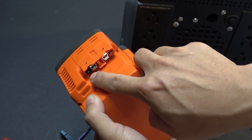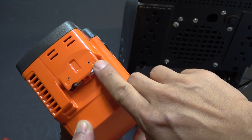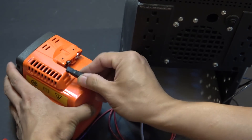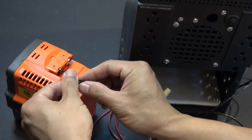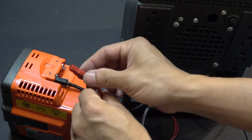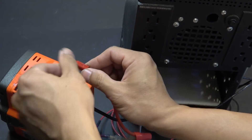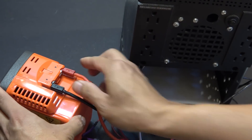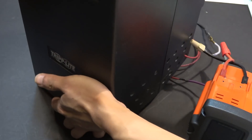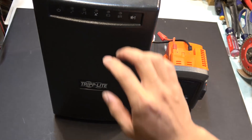Now we can hook it up to the battery. We just have to connect to the black and red terminals, which are marked positive and negative. That's it — it's connected.